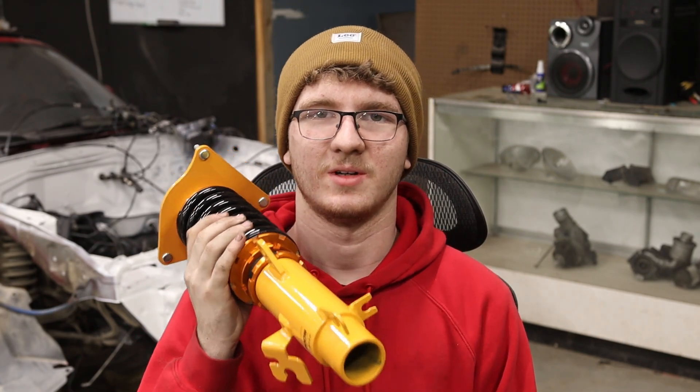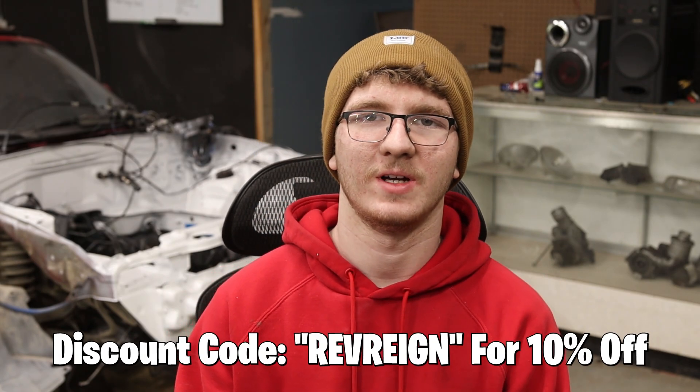If you'd like to pick yourself up one of these turbos, go to Max Speeding Rounds and use code REVRain for 10% off anything on their site. They sell all types of turbos, connecting rods, and even coilovers. I bought some coilovers to put on my Mini Cooper, and I'll let you know how they are once I put them on. So I got the holy trinity of Max Speeding Rod products: rods, coilovers, and turbos.